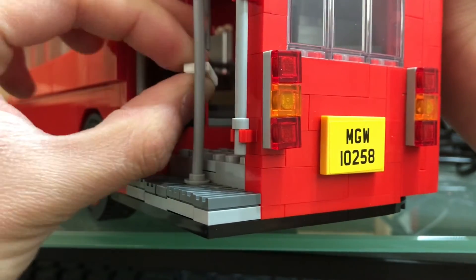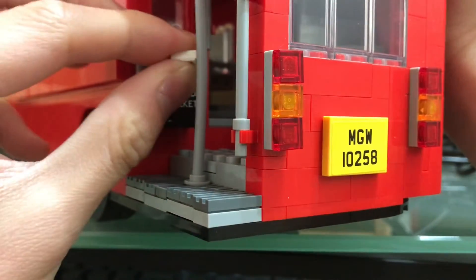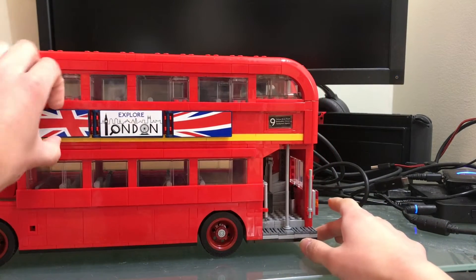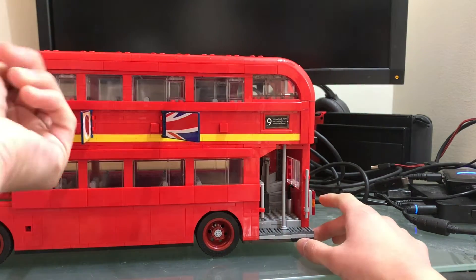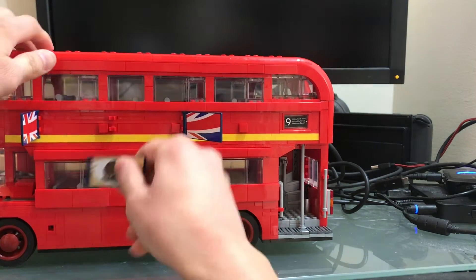Okay, just put them in. There's one and there's two. There you go. And the other side also has alternate banners.